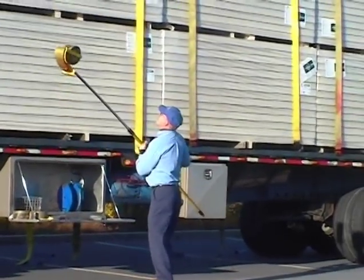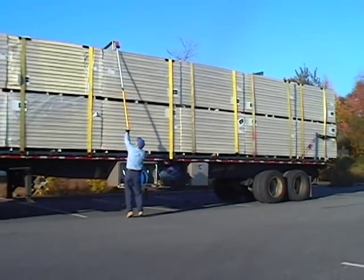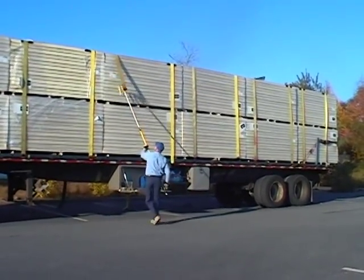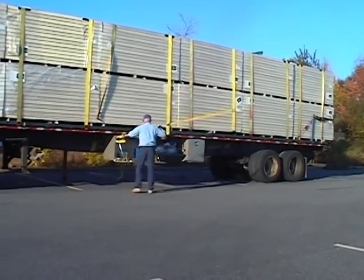Launching your straps over high loads has never been as quick, as easy, or as accurate. No misses and rewinds. No dragging straps back over the high load and rolling it up again.